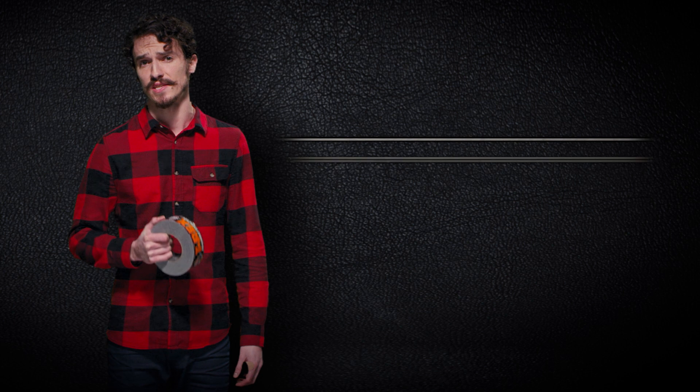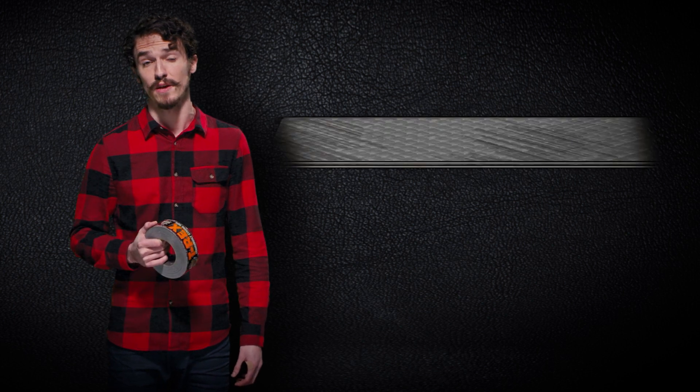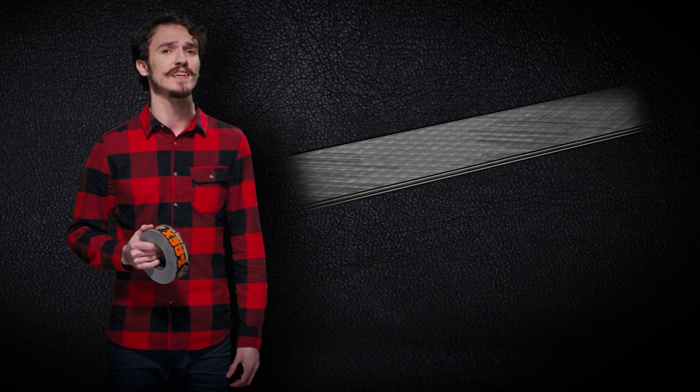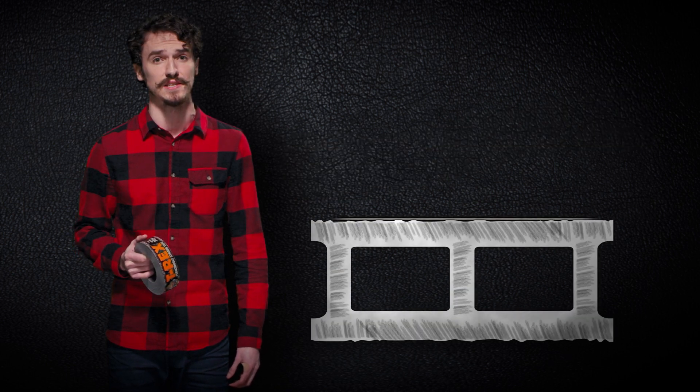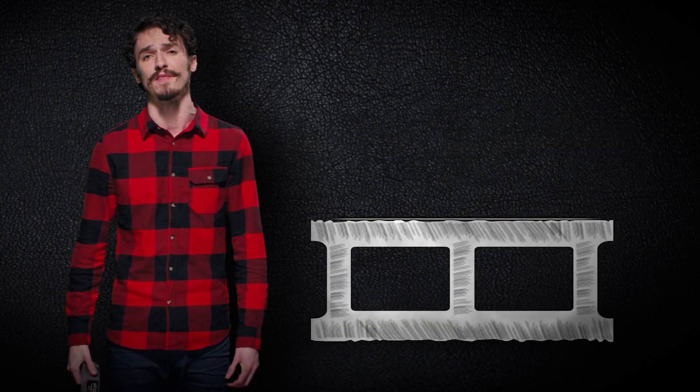So what does that mean for you? T-Rex Tape is 17 mils thick — that's double the thickness of other ordinary tapes — which means that its strong, thick adhesive can stick to rough, dirtier surfaces, allowing you to get the job done right the first time.